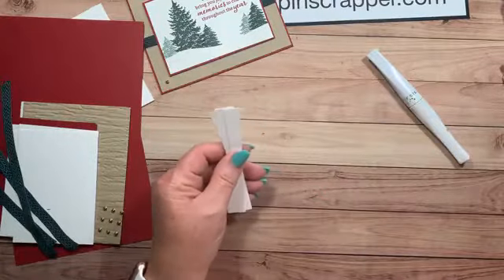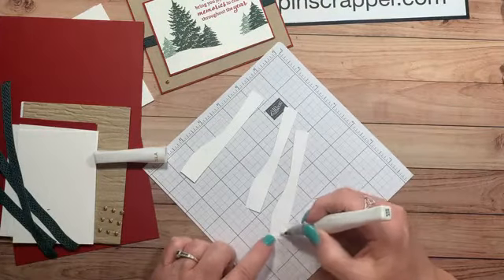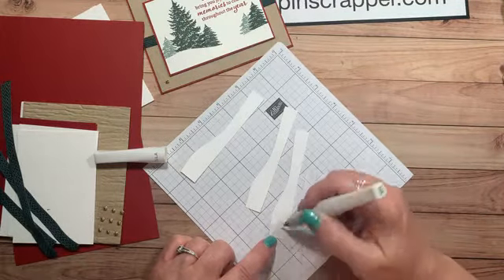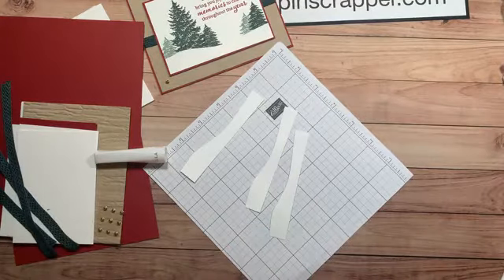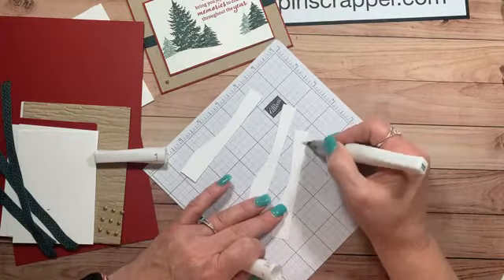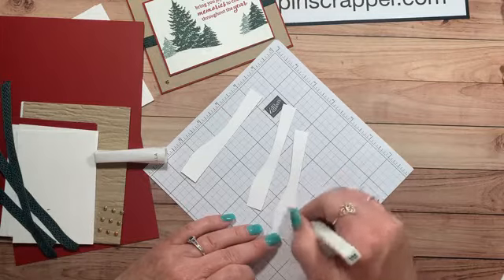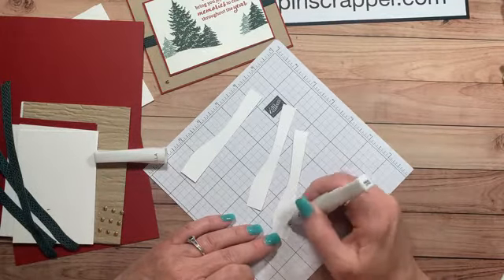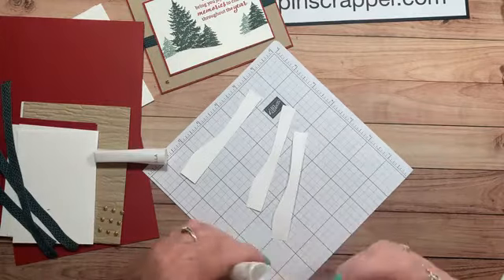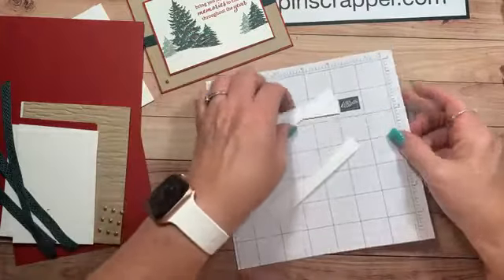Go ahead and do your Wink-a-Stella and set those off to the side to dry.